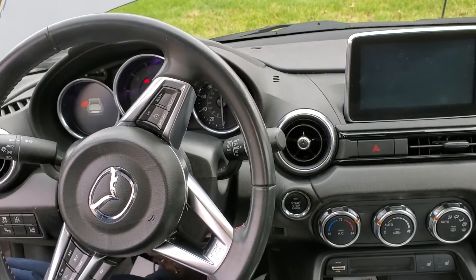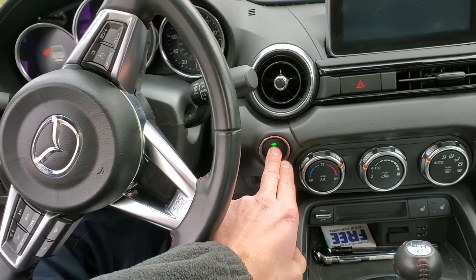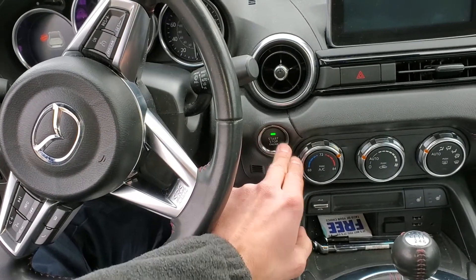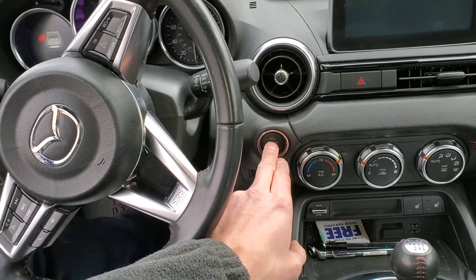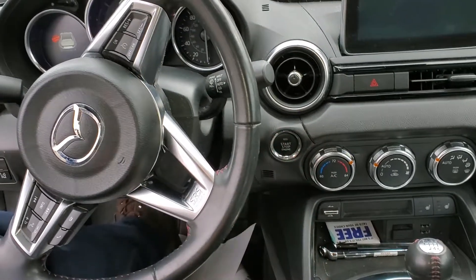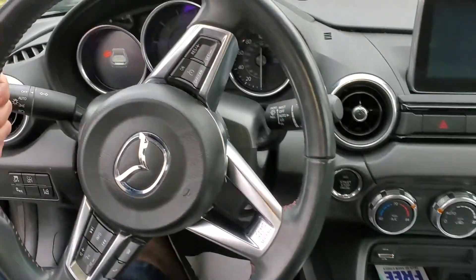I also want to point out that if you push the clutch in all the way, you should see a light come on — there's a sensor that detects when the clutch goes down. If you're not seeing that light power on, you may have an issue with the clutch switch, so you'll want to check that before looking at anything else I'm going to show you here today.